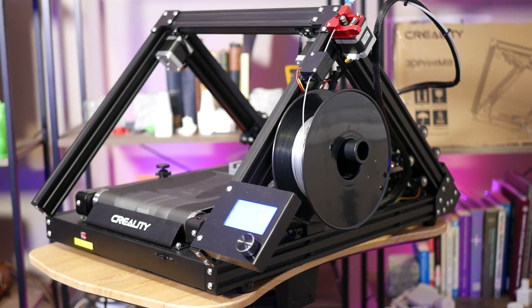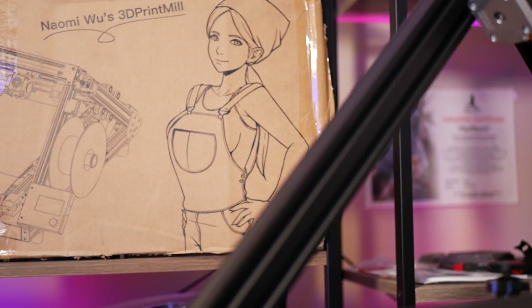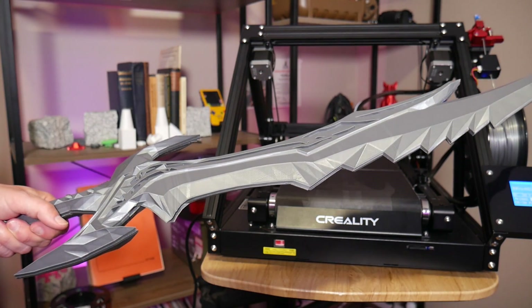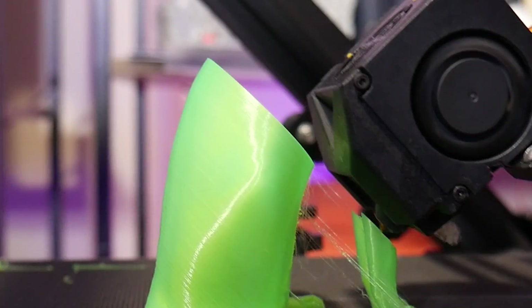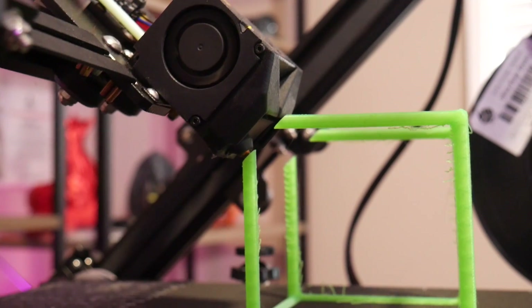This is the Creality CR-30, otherwise known as Naomi Wu's 3D print mill. The title isn't clickbait, nor is the thumbnail. This machine turns filament-based 3D printing on its head, quite literally, and as a result is capable of some incredible feats.